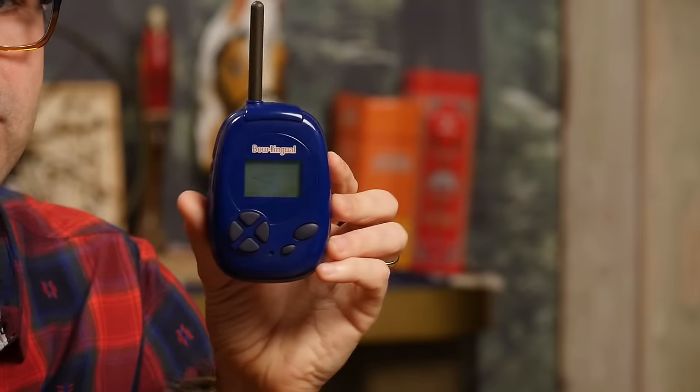Waiting for a bark. That was my 'leg is caught in something' bark. 'Don't you know how frustrated I am?' My leg is caught in something. That's pretty good. Let's see what other things — happy, sad, frustrated. See if you can give me a happy. I'm gonna be happy.